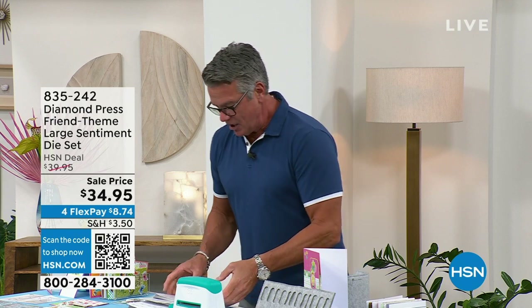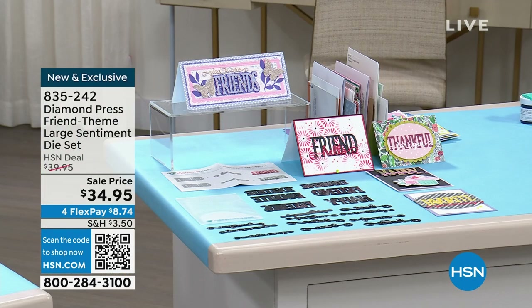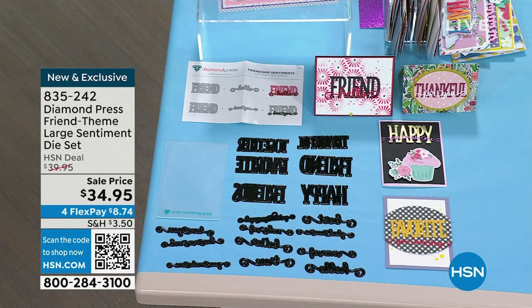Coming up in the show, we're going to talk about the friend theme first. If you've got friends and want cards that show you love them, we've got our friend kit called the large sentiment die kit. You can do a variety of things with it. It's new and exclusive, on sale, and available for pre-order. Item number 835-242.